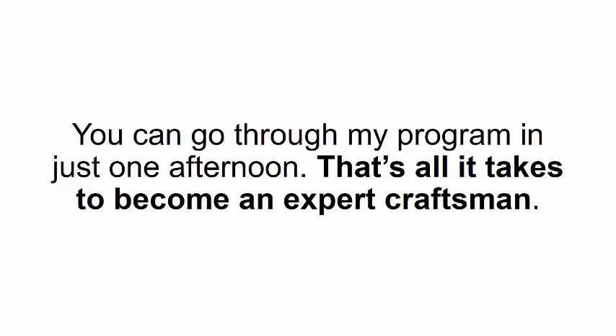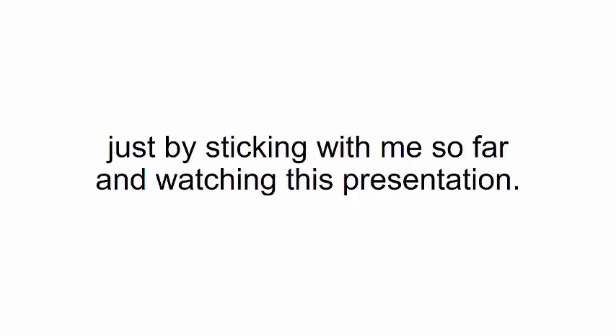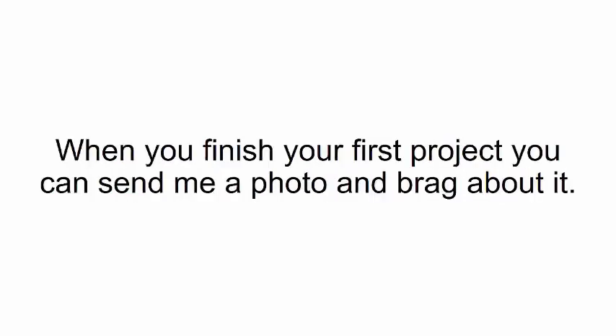You can go through my program in just one afternoon — that's all it takes to become an expert craftsman. Don't just take my word for it, try it out for yourself. You already took the first step just by sticking with me and watching this presentation. So click the 'Add to Cart' button below, complete your order, and when you finish your first project, you can send me a photo and brag about it.